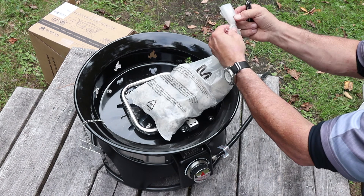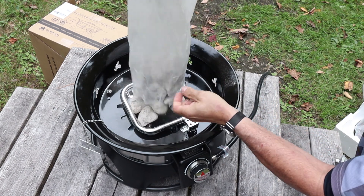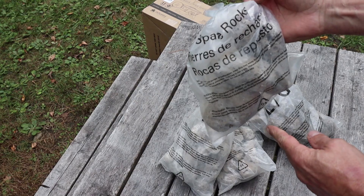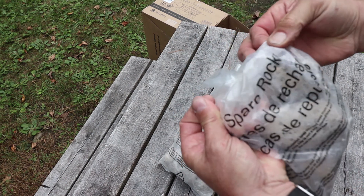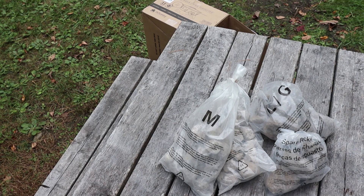Also included in the box are four bags of lava rock. As the instructions state, the two medium bags get dumped in first and then the bag of large rocks. There is a fourth bag of spare rocks — I personally do not own a spare rock containment facility, so I am going to chance adding those four rocks to the rest of them.